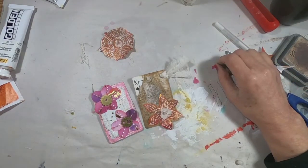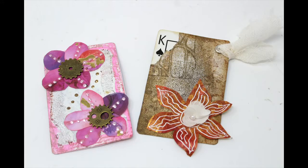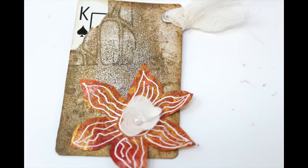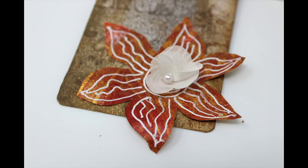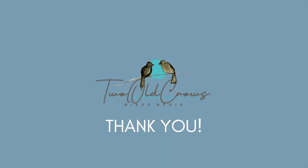That completes the card, so there it is side by side — last year to this year. I hope you're enjoying the altered playing card deck and coming back to play with me every week as we complete one card. We have now finished the Spades suit, and we will be starting on our next suit next week. Come and join me — you can get notifications by hitting that notification bell. Please subscribe to my channel, and I appreciate all your comments. Bye for now!